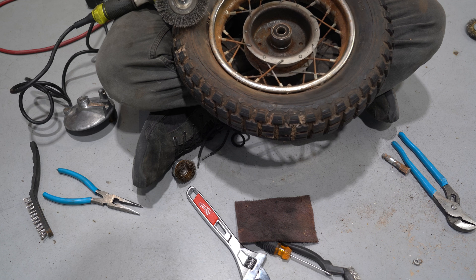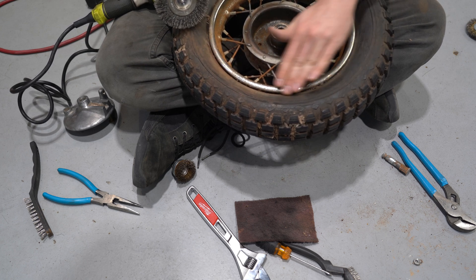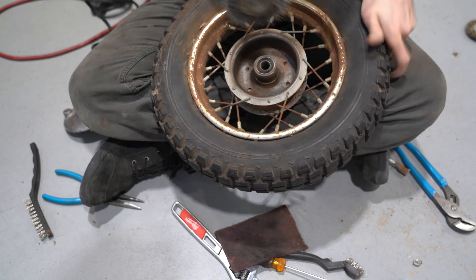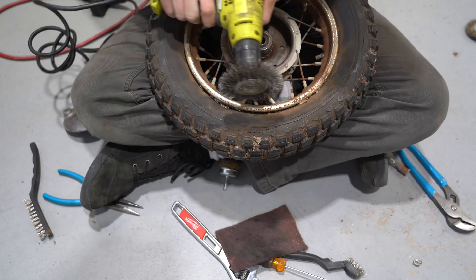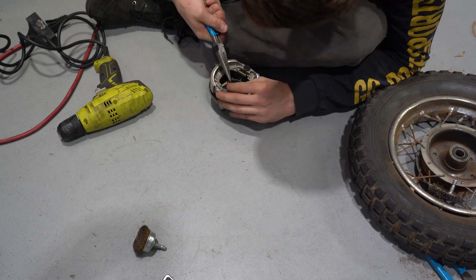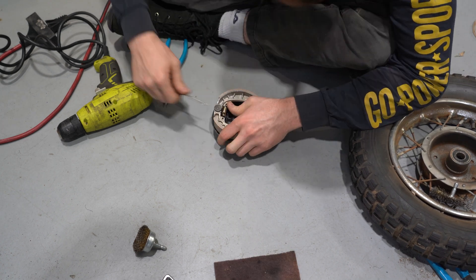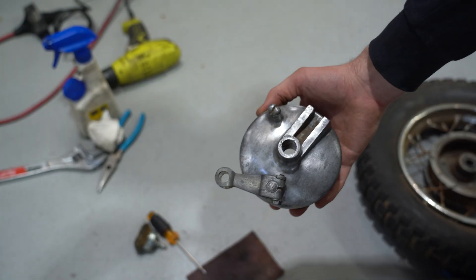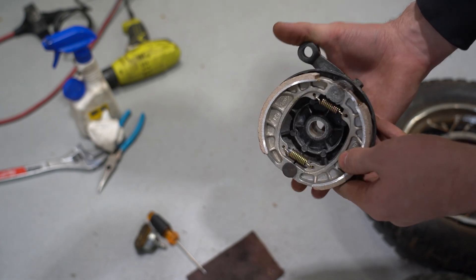We actually got pretty lucky — these rims are a really good quality chrome coating, so we just take a softer wire brush to them and it really gets rid of most of the rust, leaving just some good chrome behind. As you can see, we have had a major improvement on this brake shoe. Looks really good now.